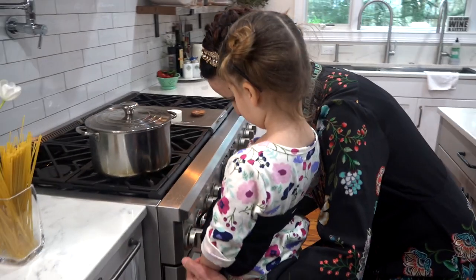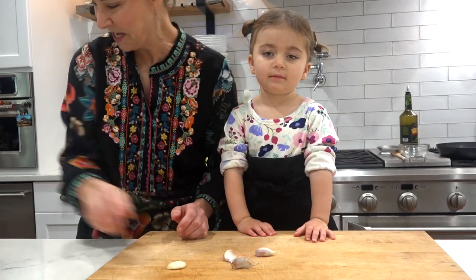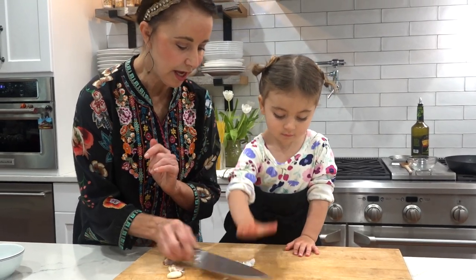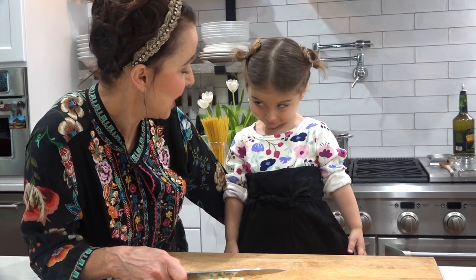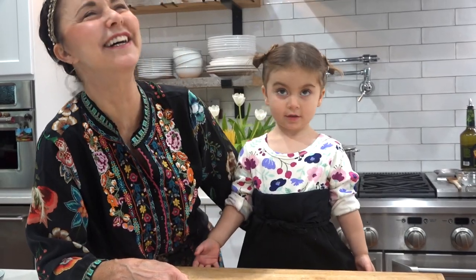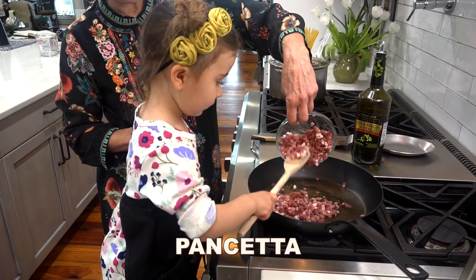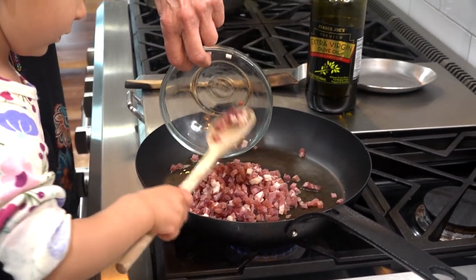Once it gets hot we're gonna put the pasta in. Can you say garlic? Smash it — that's good! And what's in the skillet right now? Pancetta — can you say pancetta? And then we're gonna put garlic in there. This is Italian bacon, and it's gonna be so delicious.